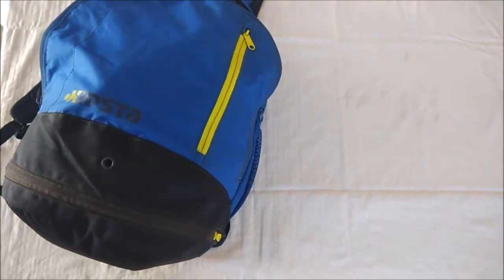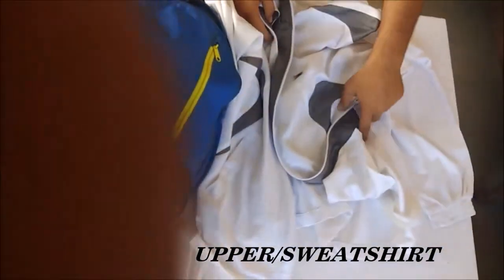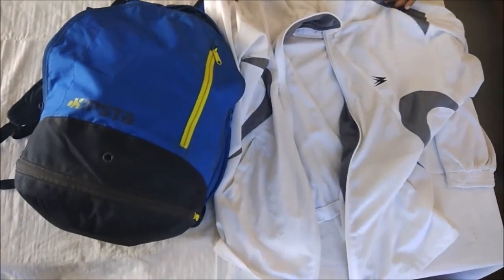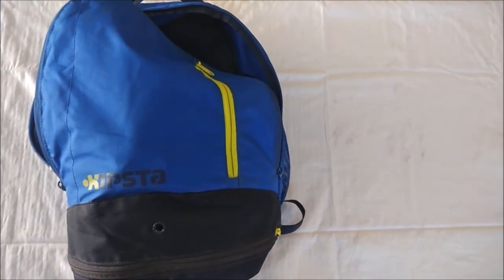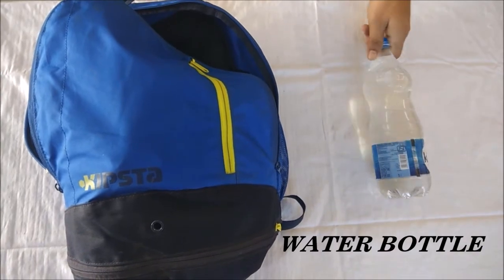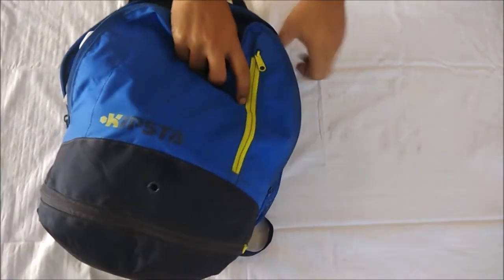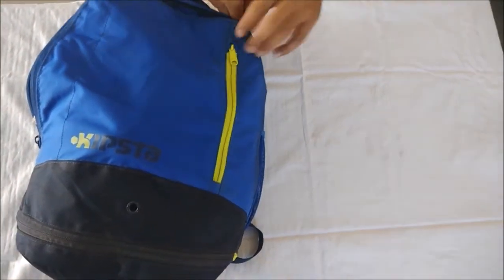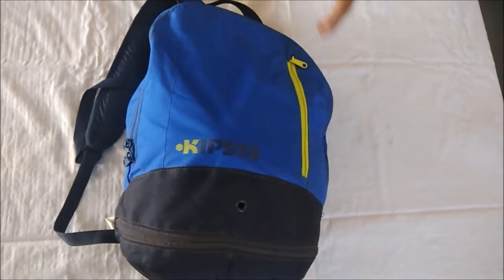And finally, the upper comes up. As it is the most important part of the kit bag, pack your water bottles. And now you are all set to leave for practice or match.